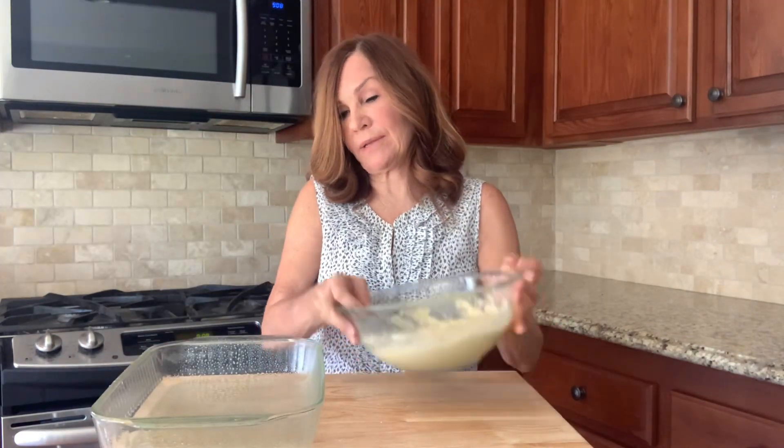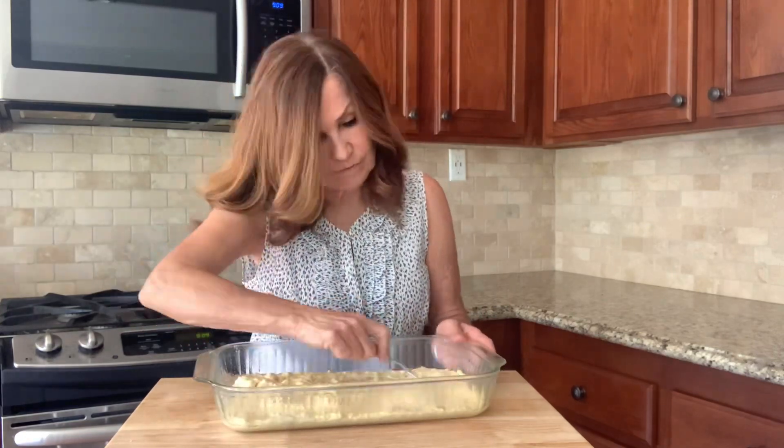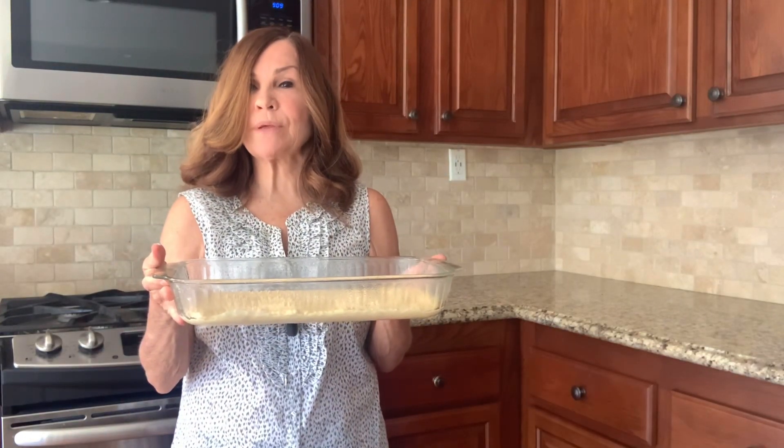Now we're going to put our mixture inside our prepared pan. We're going to spread this evenly across the bottom of our pan. We're going to bake this uncovered at 400 degrees for 20 minutes.